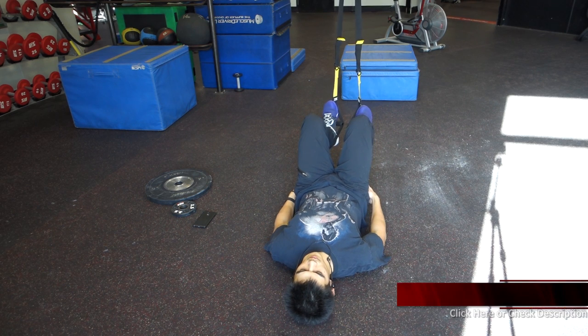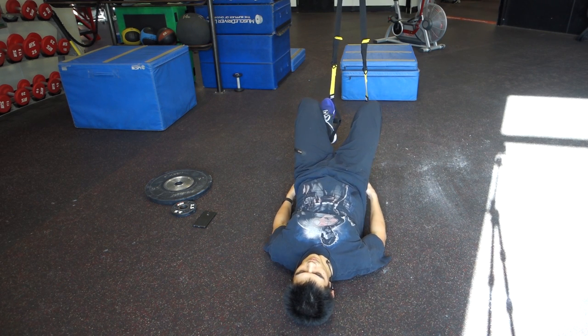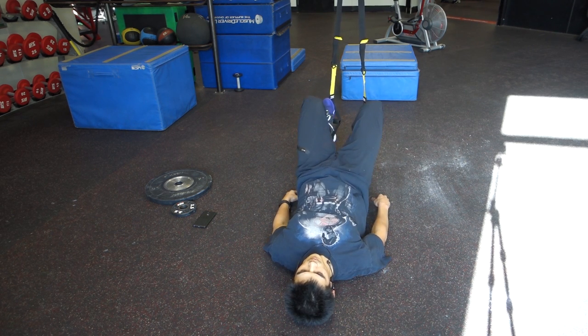Now, in order for this to be effective, you want to make sure that your heels are in the straps and your toes are sort of upwards, using dorsiflexion in the ankle.